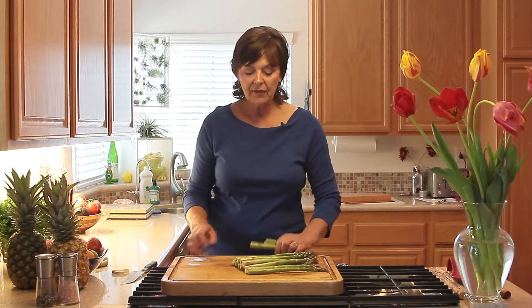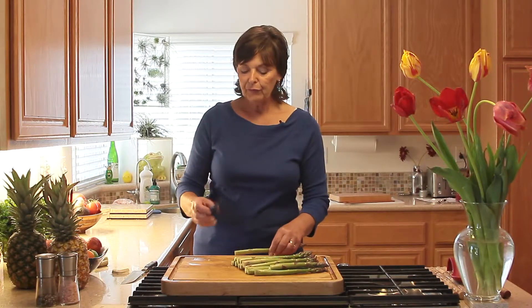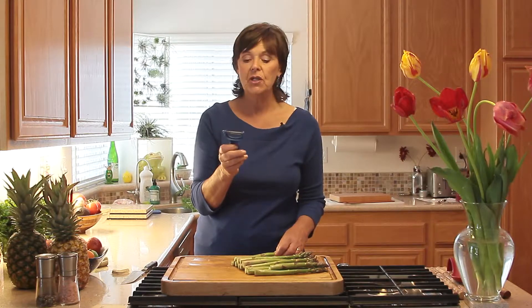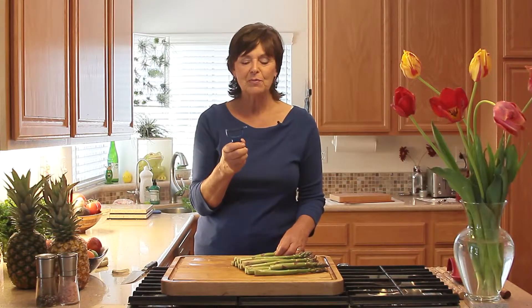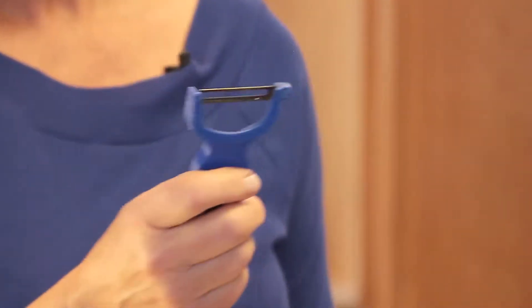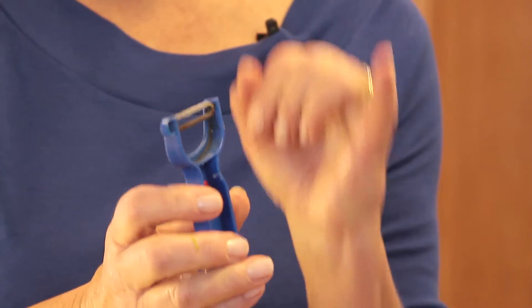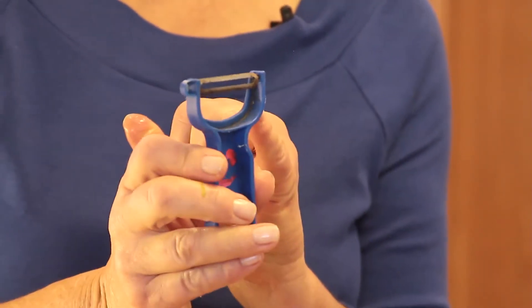Another option altogether is not to cut it at all, but to take your peeler. This is my favorite peeler — it's a Kuhn, K-U-H-N. I'm giving a little advertisement for them. It is one of the best peelers I've ever had. It's a slingshot style with a carbon steel blade — that's important to remember. Carbon steel — see how gray it is.